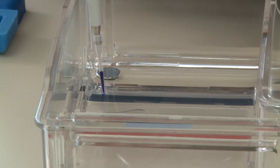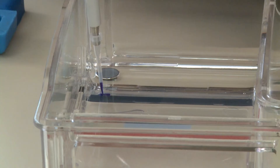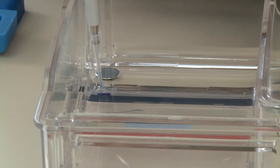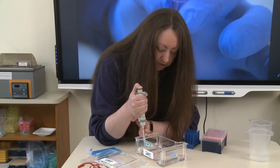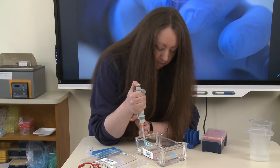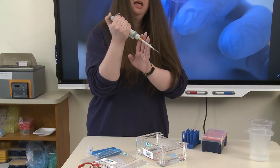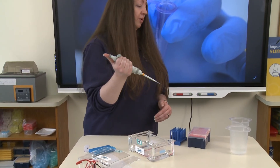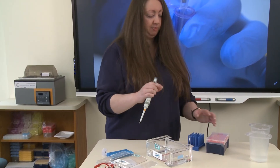To load my sample, I'm going to slowly press down on that plunger until I reach the first stop. Normally when we're pipetting a sample, we pipette to the second stop to release all of the solution. This is the only time that we don't do that, because pressing to the second stop would push an air bubble into our well and push the sample up and out. So I'm pressed to the first stop and I have my sample loaded. Now I'm going to keep my thumb pressed down, pull my pipette tip up and out of the well, then remove my thumb from the plunger. I'm finished with this pipette tip, so I'm going to dispose of it and get a fresh one to avoid cross-contamination.